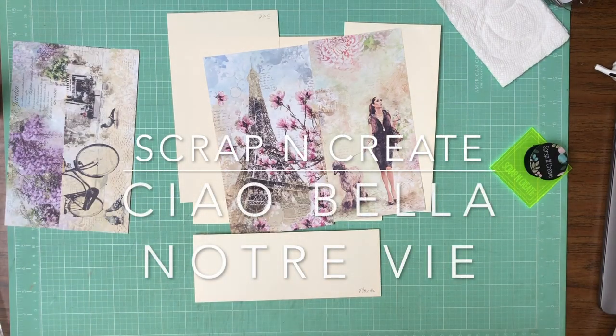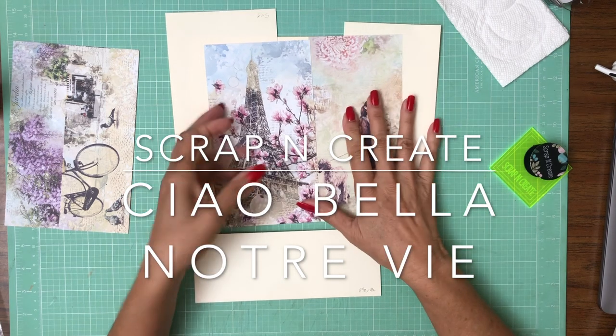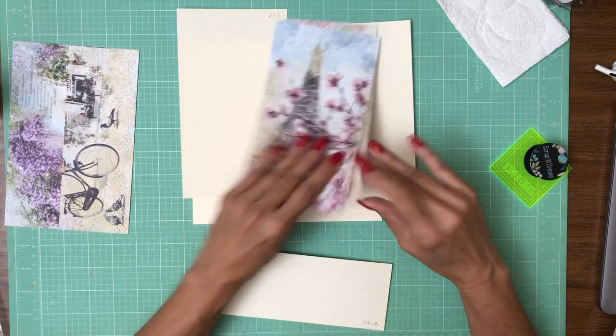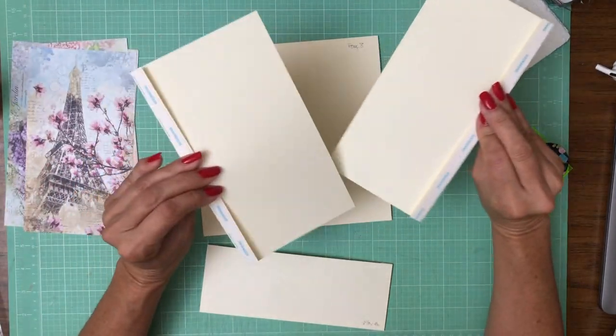Hey everyone, it's Daphne from Scrap and Create and we are working on Notre V and this is page eight. I found my paper. I forgot to ink - sorry, you guys are going to have to watch me ink. But I do have my tape on.